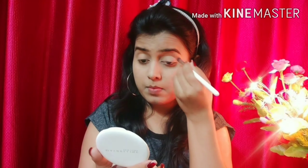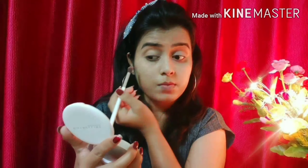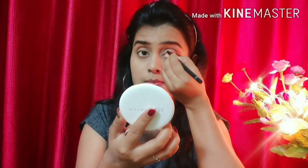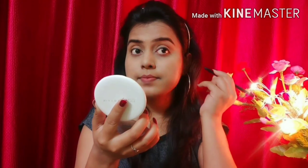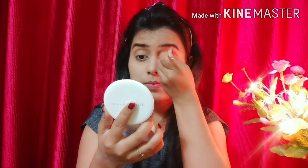Now I am going to do my eye makeup. First, I have set my crease and I am blending it with a light brown shade. I am blending it on the eyelids and then smudging it with a smudging brush for a smokey eye effect.